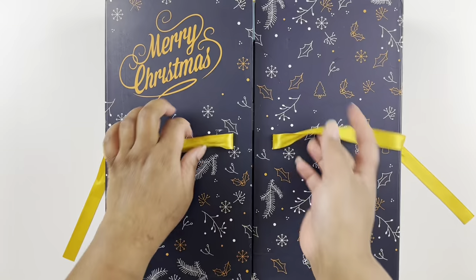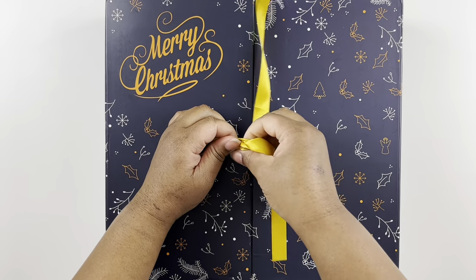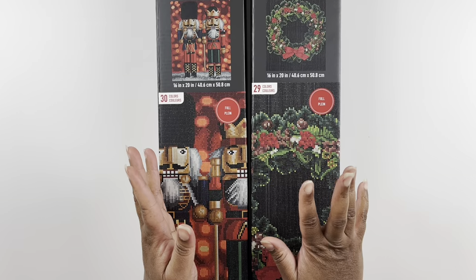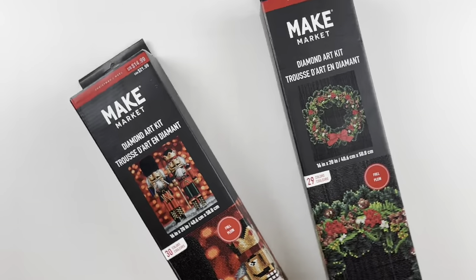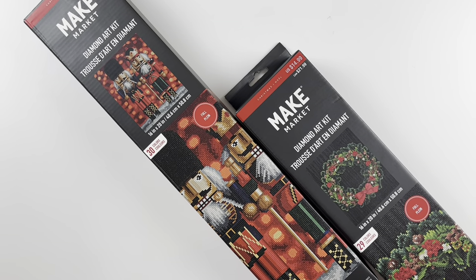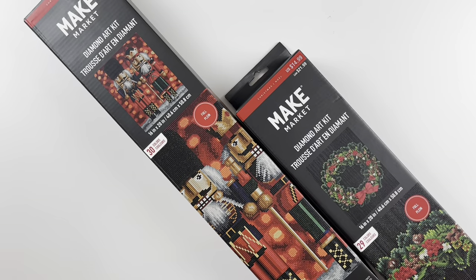For today I have some diamond paintings that come from Michaels. I found that Michaels has diamond paintings when I was on their website looking for a different kit, and I just happened to see these Make Market diamond painting kits. I ordered the nutcracker one of course because I love nutcrackers.